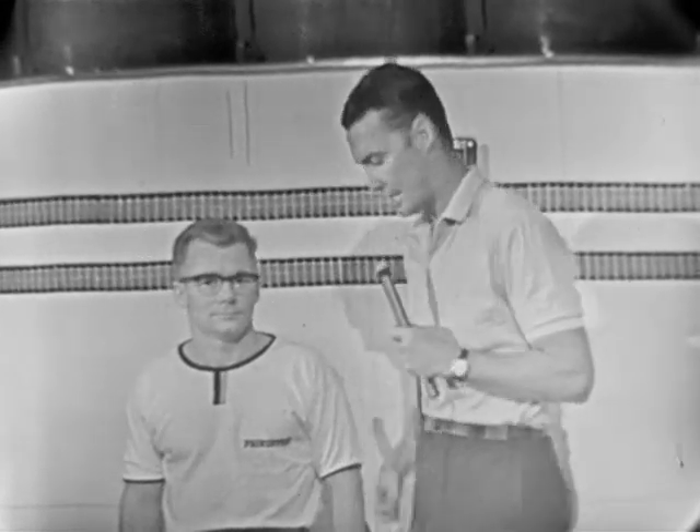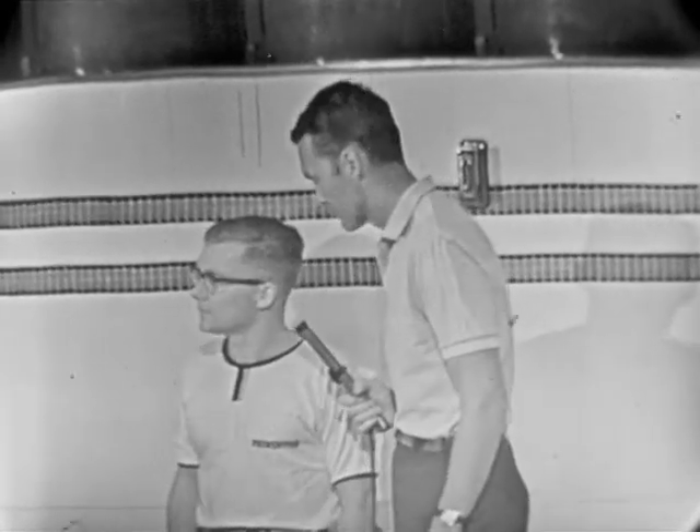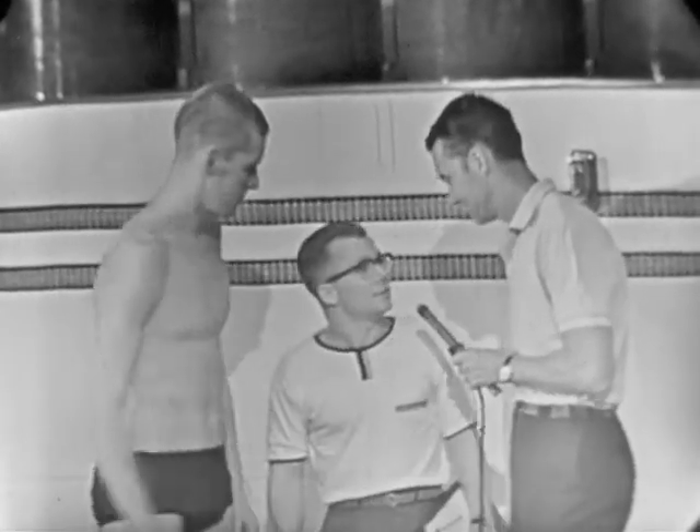The gentleman on my right here is Bobby Clotworthy, who's the Princeton University swimming coach and also took a gold medal in the springboard at the 1956 Olympics. Bob, we're going to talk a little bit about the backstroke here, and who's this tall swimmer you have here? This is Jed Graff from Princeton University. He's a freshman on the team.